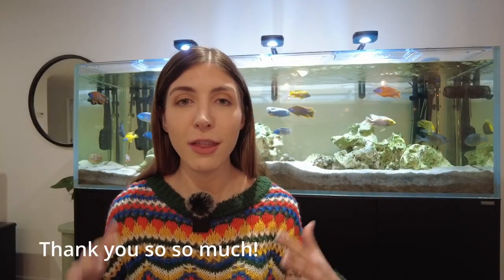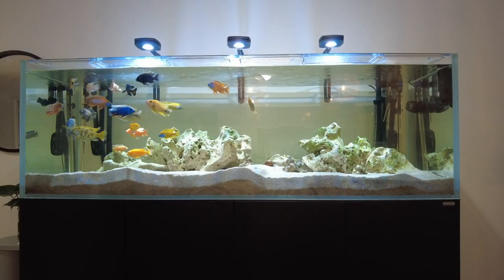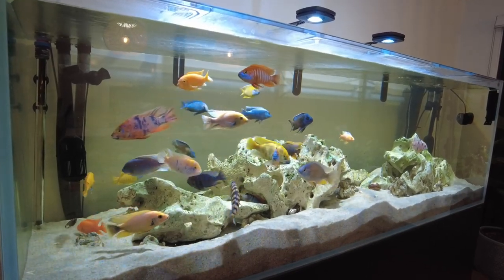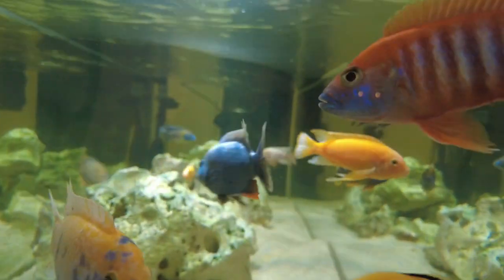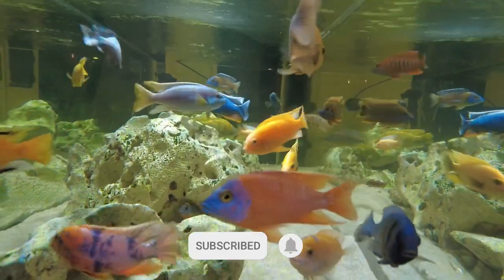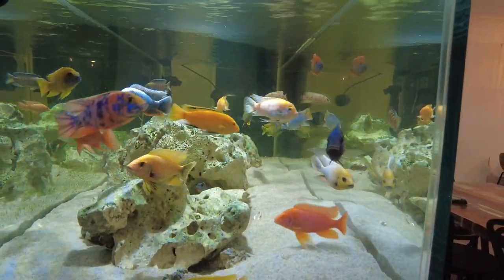Today we actually reached 1,000 subscribers which is an amazing milestone for this channel. I just do this because I enjoy fish and making videos and content, but it's so amazing to quantify that and see that it's actually valued by people, so thank you so much. Let's get into the video and I'll show you the setup I've got here behind me and give you a bit of an idea of everything you might like to get for setting something up similar to this.